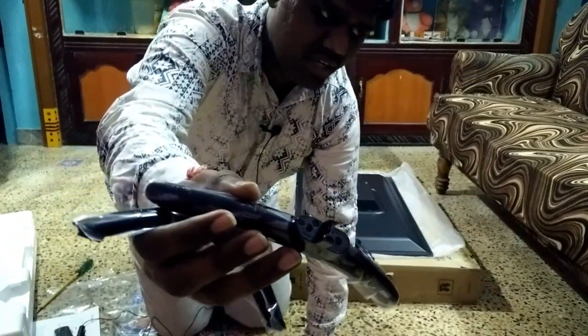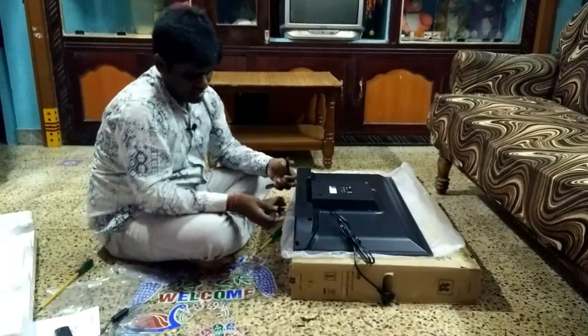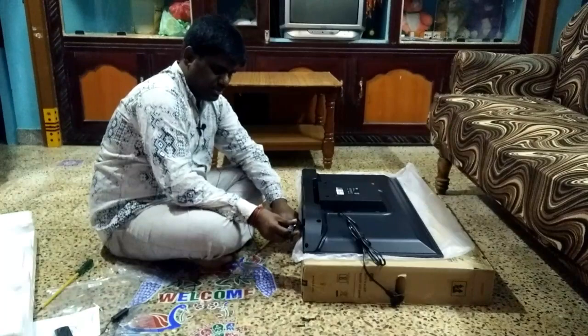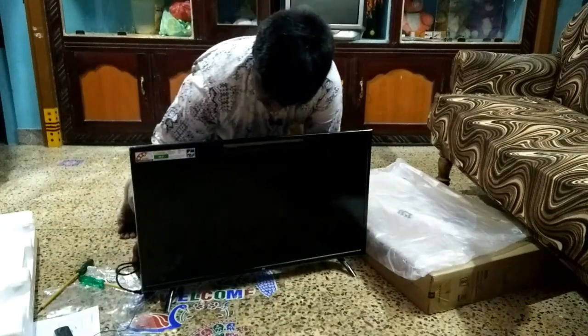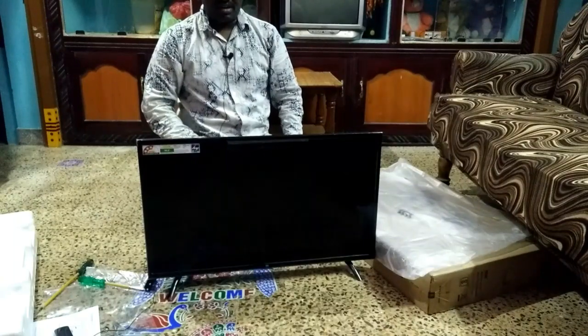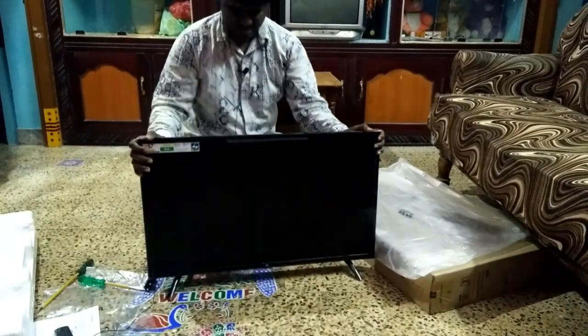It will be very easy. If you are fixed in the screen, the whole tool is fixed. We will fix the TV on the screen. The TV is now visible. The quality of the stand is very nice and very good.